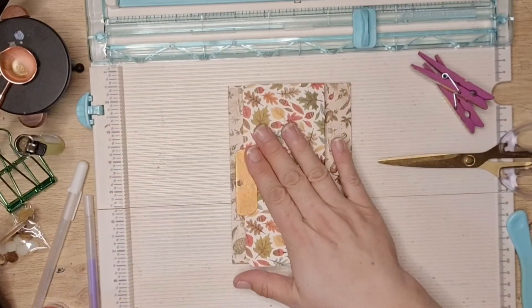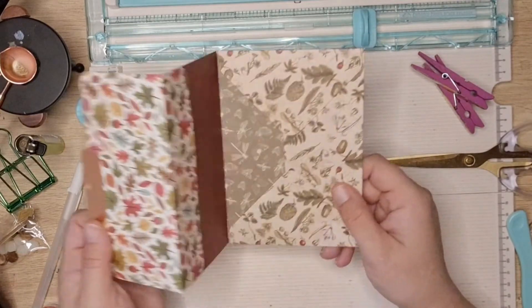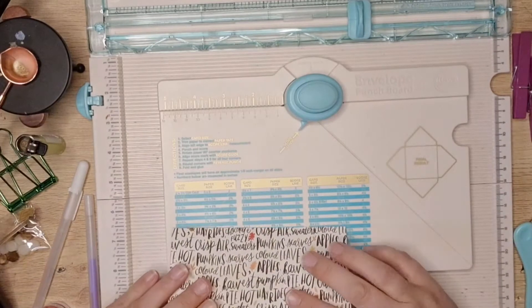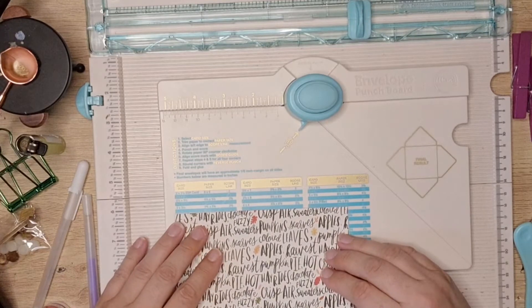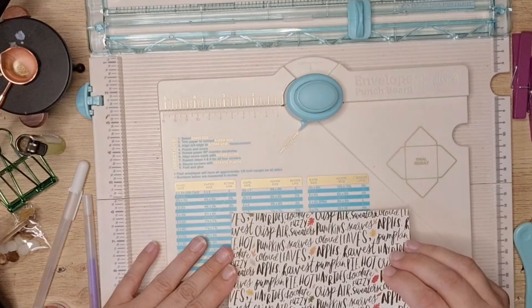This one I did using six by six paper and this one I did using eight by eight, so slightly bigger. They haven't actually got a measurement for six by six — they've completely missed it — so it's two and five-eighths.